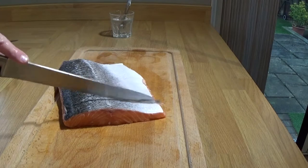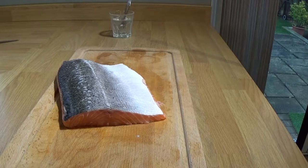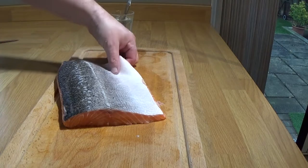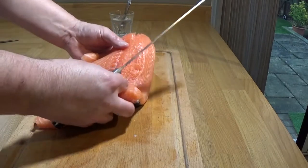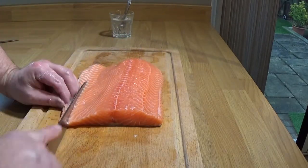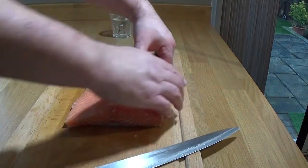The scales will stay in the bag — so that's a bonus. Anyway, scaled and pin-boned. There's a little bit of very fatty meat on the flank — the belly — and I just take that off because I didn't like the look of it.